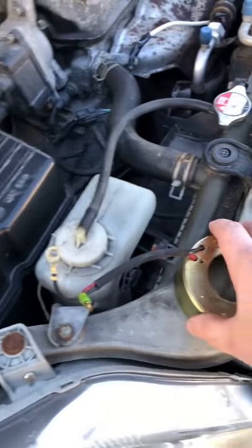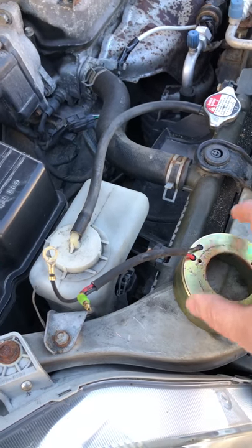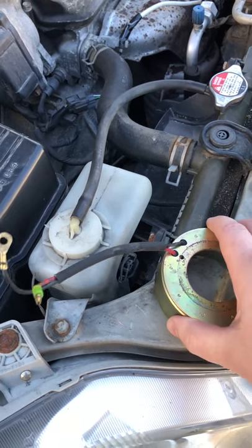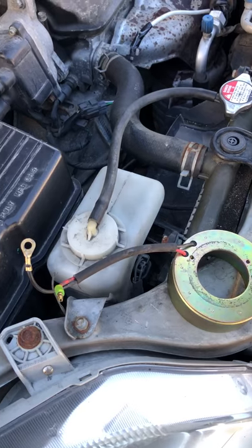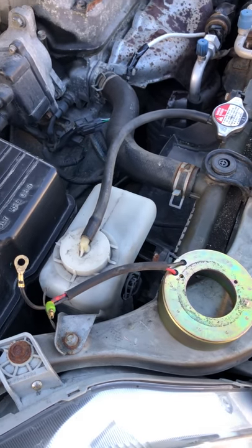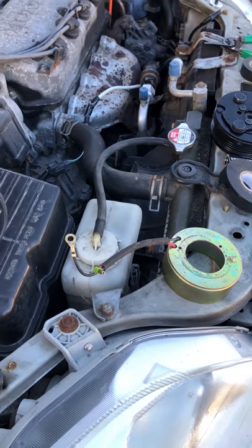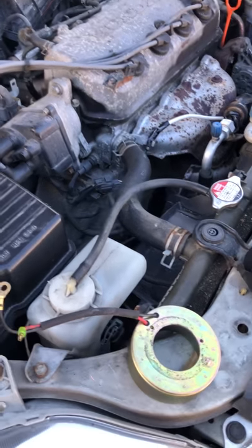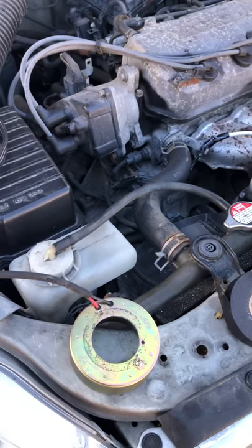Once connected, pull the clutch plate up to see if it sticks — it should be fairly hard to remove. And it was; it didn't come off very easily. If it comes off easily, you know it's a bad coil. If it sticks while connected to the battery, the coil is good. In my case it's working, which means I have a short somewhere else in my system. Just another way to bench test your coil without removing the entire AC compressor. That's about it, thanks guys.